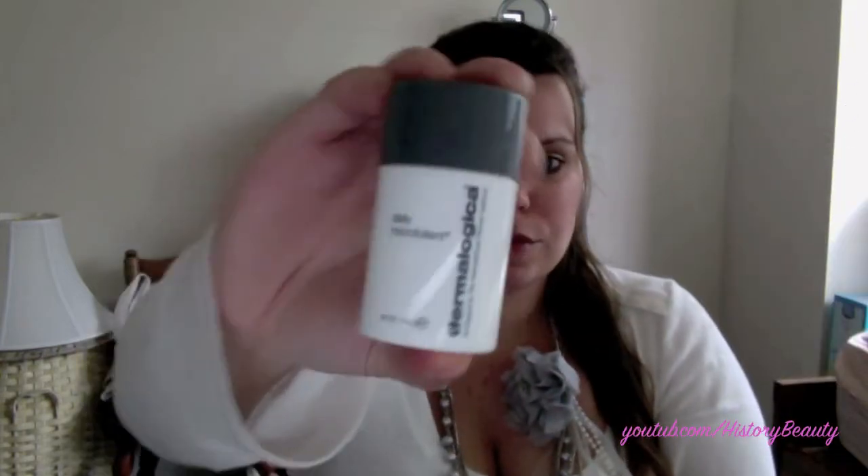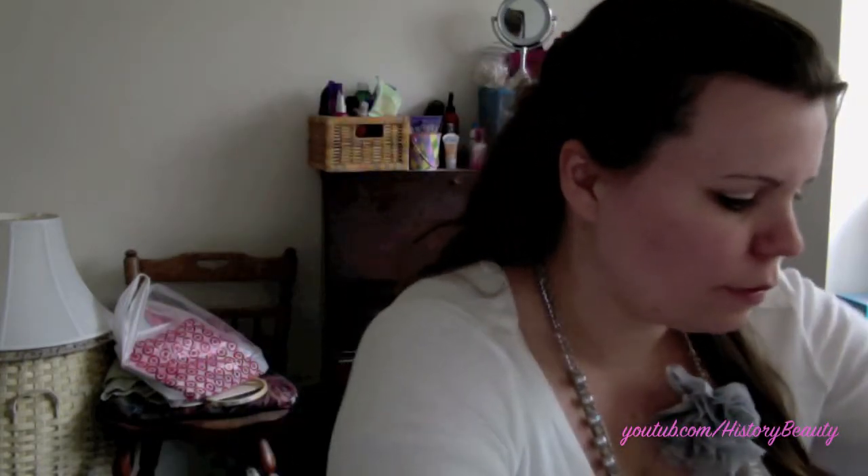This is actually pretty expensive — it's $50 for a full size. But if you don't have a spin brush or a Clarisonic or another way to exfoliate and you're looking for something, this might be a good choice. Dermalogica is a great brand.